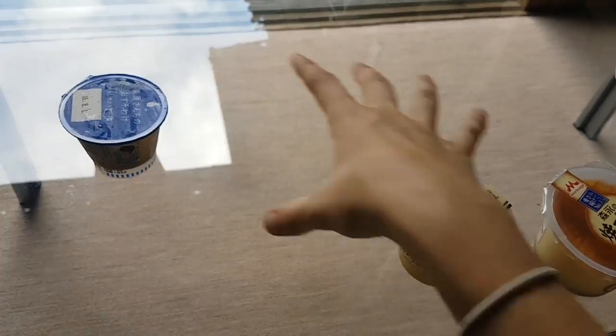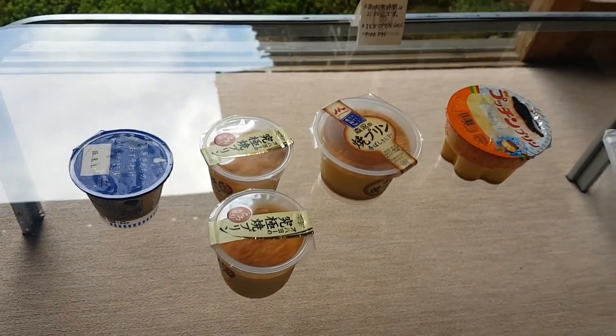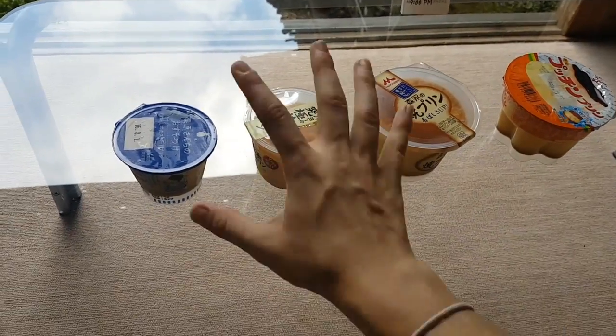So here we have all my puddings arranged in order of size. I got two of this pudding just because I wasn't sure if I would make it to the video without having to eat a pudding.